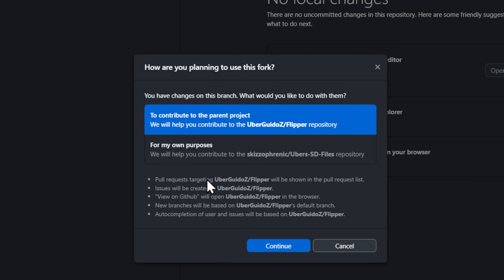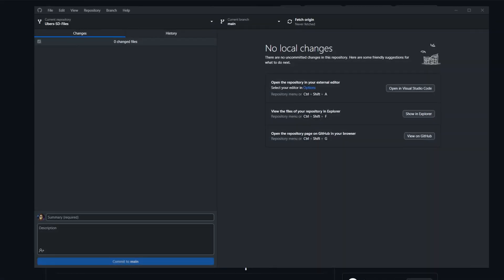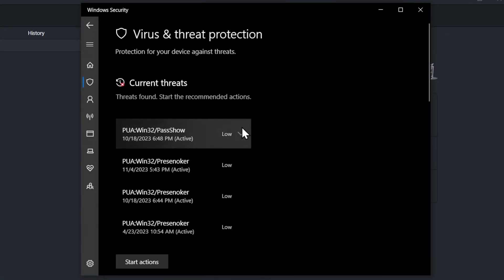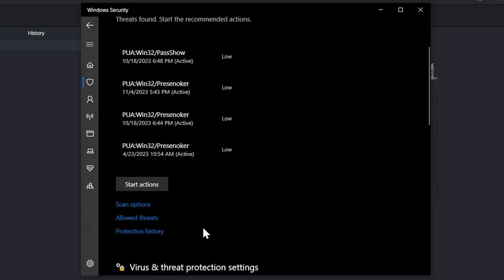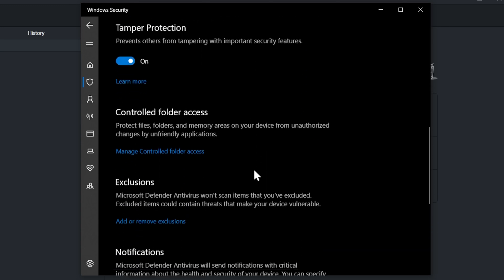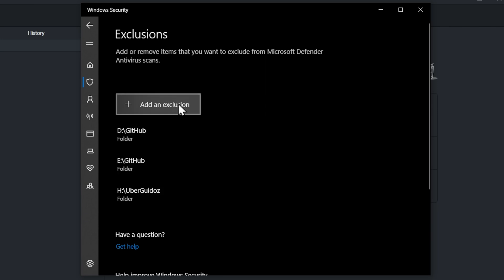Two very boring minutes later — hey, we're done. It's going to ask if you want to contribute to the project or use it for your own purposes. We're just going to select 'for my own purpose' and hit continue. You might notice that when you start downloading things from GitHub, you'll run into Windows Defender yelling at you. If that's the case, open up Windows Security and go to Virus and Threat Protection. I've got it turned off right now because it's really annoying during videos.